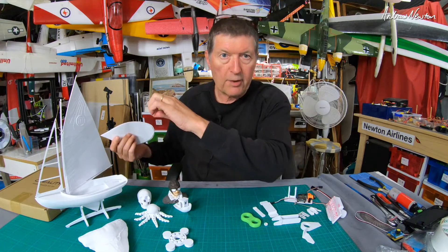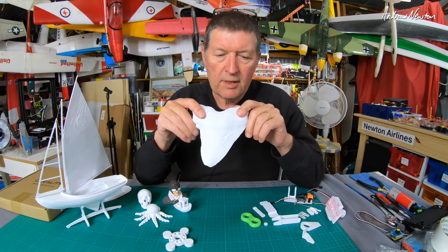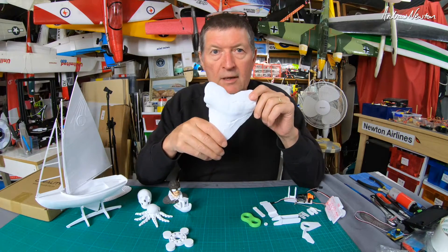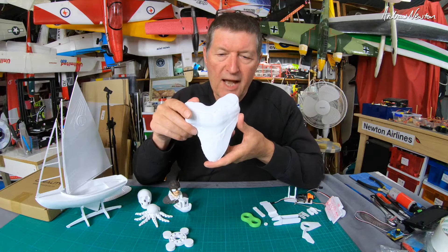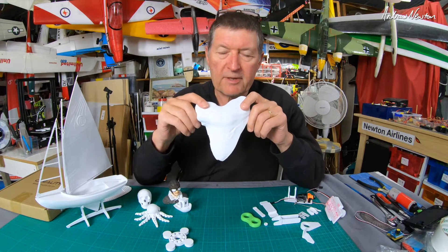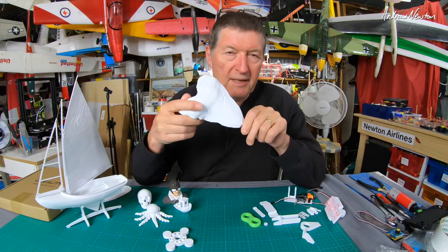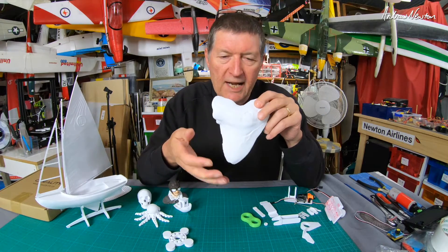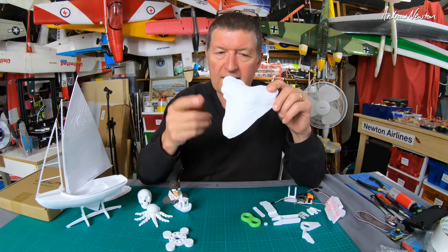Always control the filament when you open a new spool - hang on to it until it's loaded into the machine, and even when swapping colors. Now this is very interesting: the Smithsonian Institution scanned something like 2,311 of their exhibits. This one is a prehistoric shark tooth from a Megalodon - the biggest shark ever. It would have come from an enormous shark like a great white but perhaps 10 times bigger. Look at the size of that tooth - I'm fascinated by sharks.